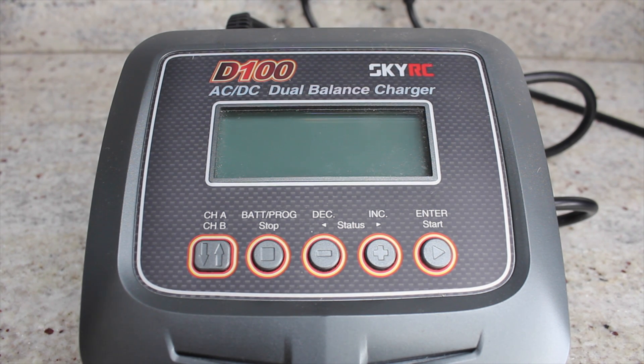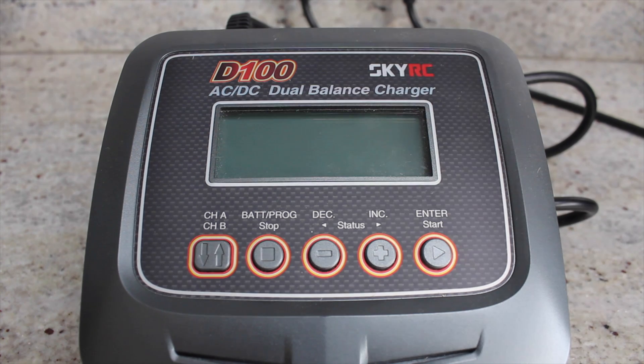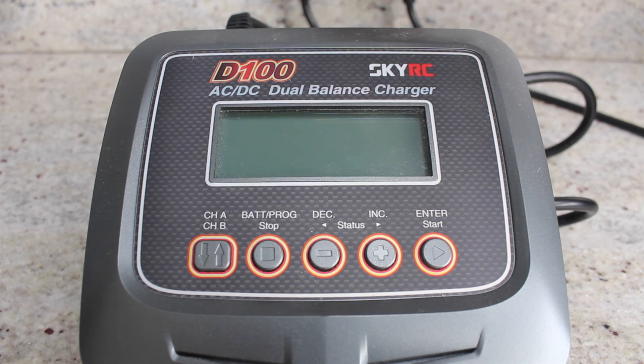Hi everyone, in this video I'm just going to do a quick tutorial on how to balance charge your lithium polymer batteries with the SkyRC D100.